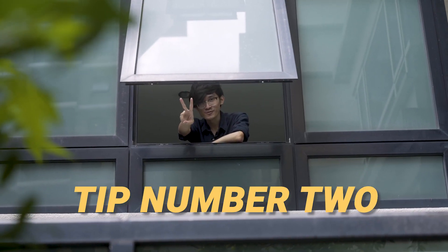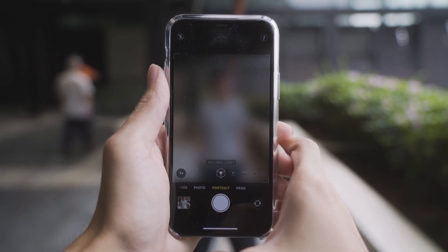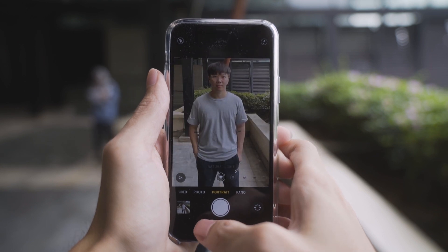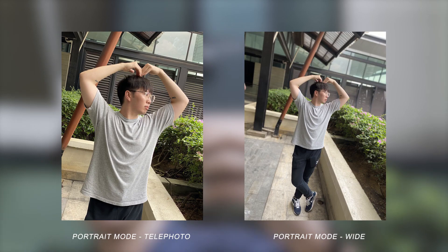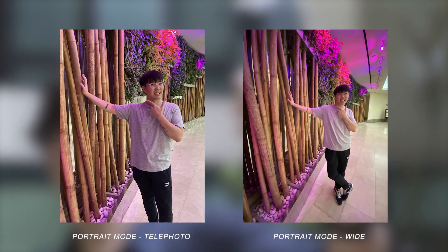Tip number 2. Previously, unless you were on the XR, you could only do portrait mode with the telephoto camera. With the iPhone 11, you can use the main wide-angle camera for portraits as well. You won't get as dramatic a shot, but your photos should look a tad bit sharper, especially in low-light thanks to the wider aperture.